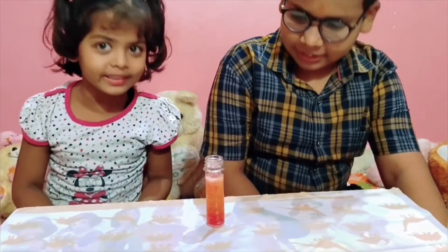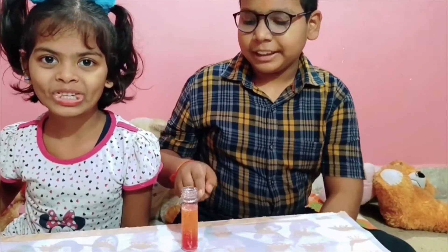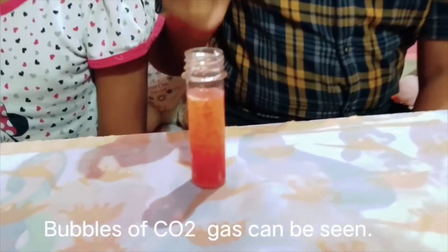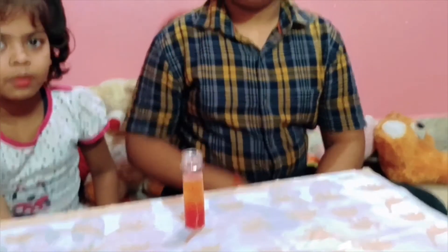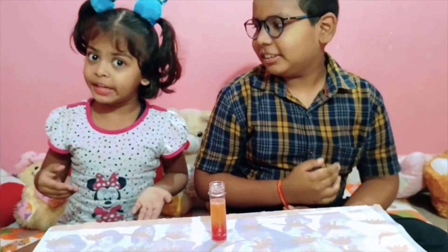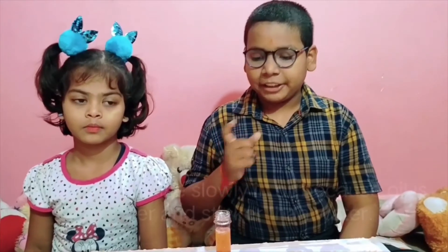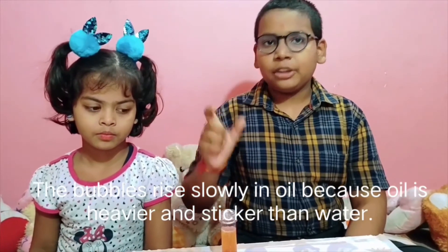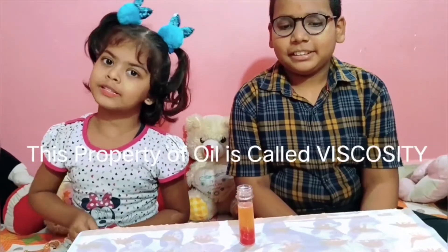Do you want to see bubbles on top of these bubbles? As you can see, there are bubbles on top of other bubbles — that's the reason why they rise up. Do you know why these bubbles are on top? It's because the oil is sticky and thick.